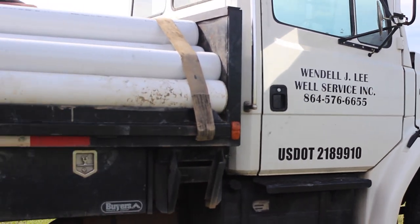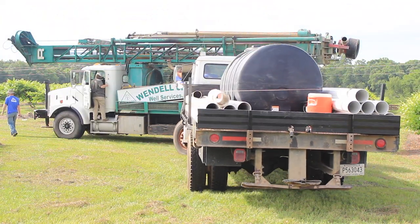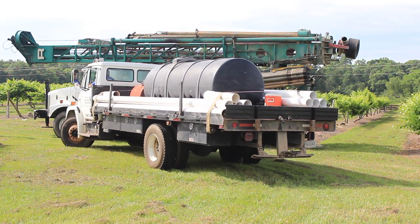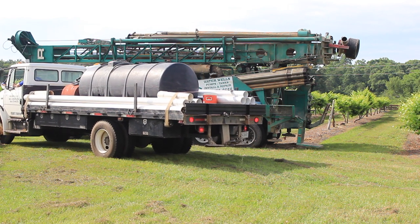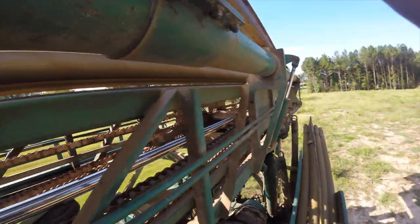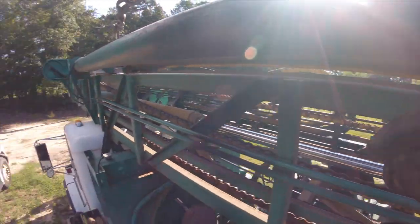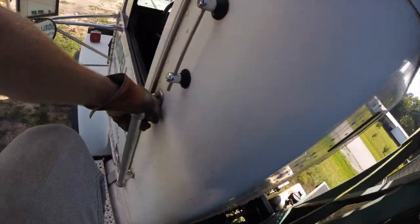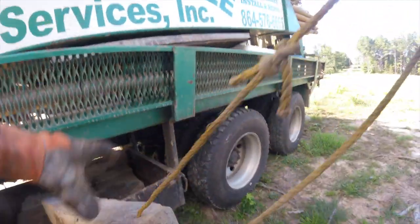Going to show you everything involved in setting up a well, pulling into a job site. This is another ideal setup — having the water truck on the driver's side of the rig is not a priority, but it's a pretty good place to have it. If the well does go deep, we can access drill rods from this side of the drill rig. I have a camera strapped to me and I'm going to go through everything involved once we get the trucks on site. It's not just backing into the property, turning the key, and starting drilling.